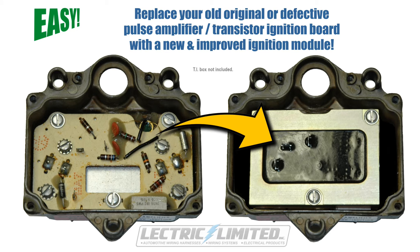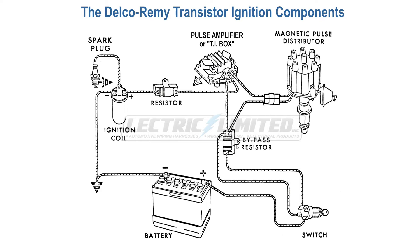First, a brief background on the transistor ignition or TI ignition system. In the 1960s, Delco Rimi developed a transistor ignition that used a magnetic trigger device inside the distributor, instead of a mechanical set of points.